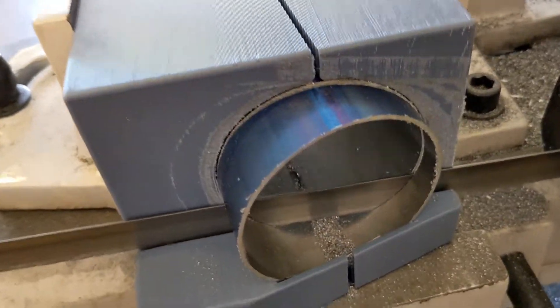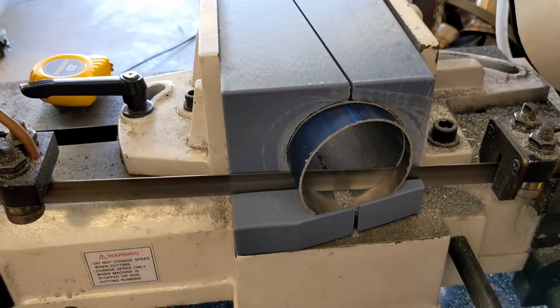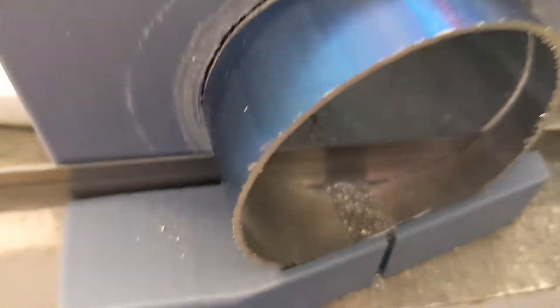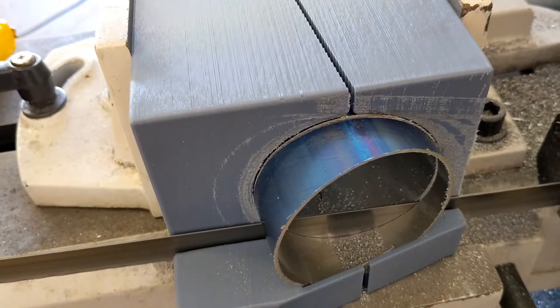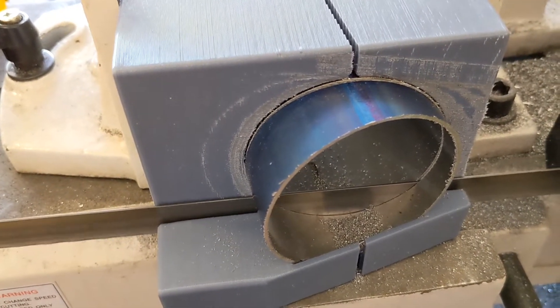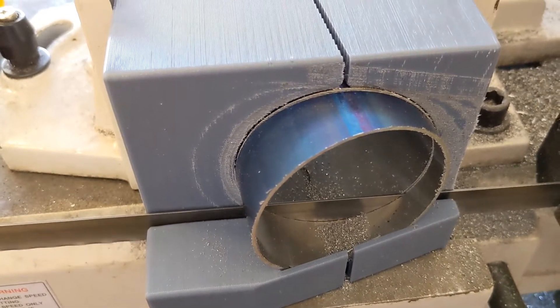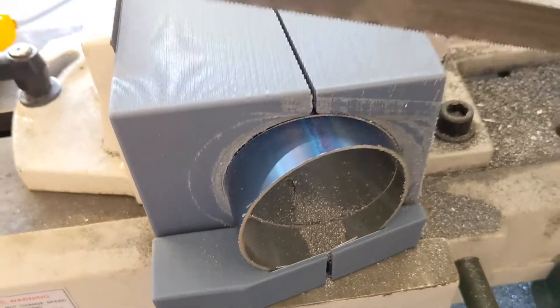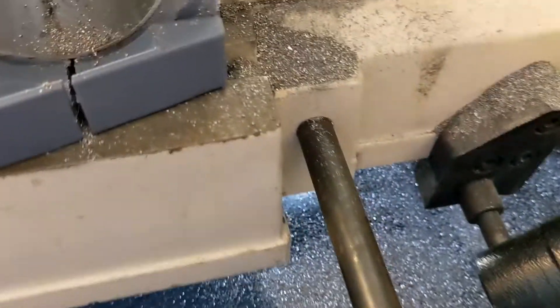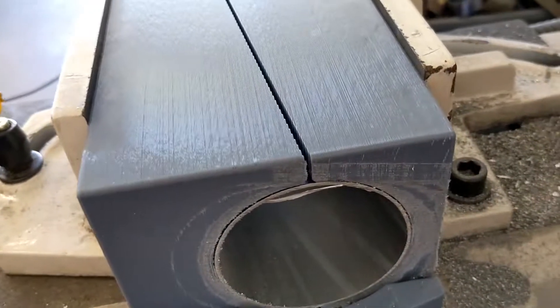I'm going to show you this in real time. We're about to finish the cut right here. I created just enough relief in here so it won't bind on the blade. Make sure you turn your bandsaw off so you don't cut your fixture. It's cut through — we lift it up. There it is. Two pipe cut pieces.